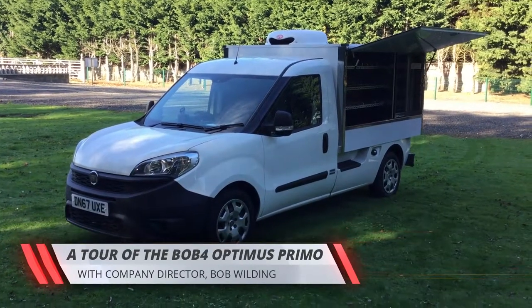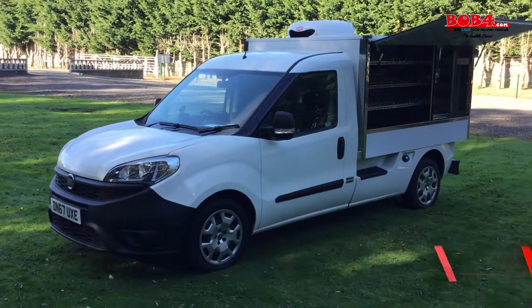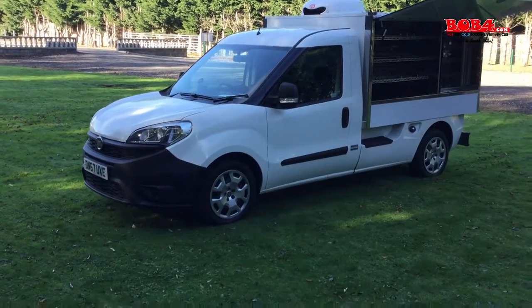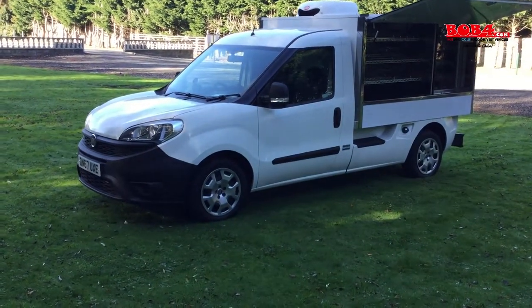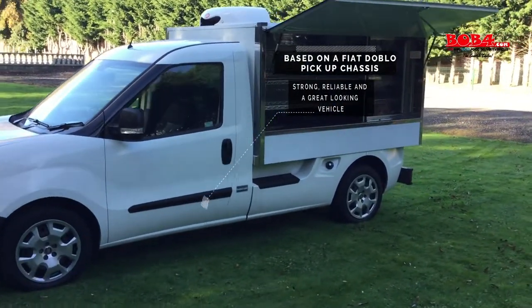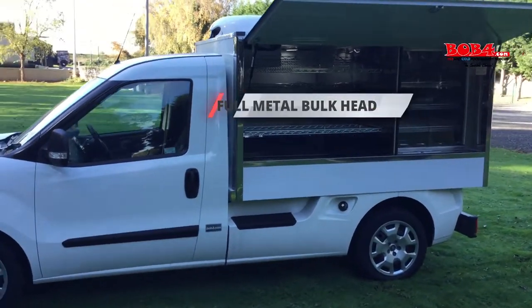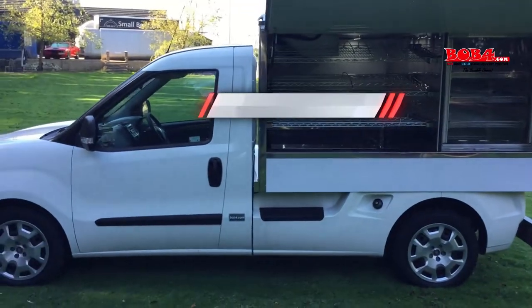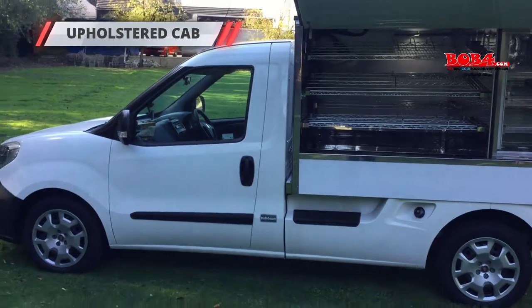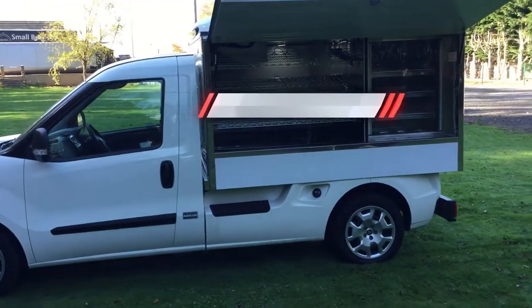I've just done a short video to show you the BOG4 Optimus Primo, which is based on the Fiat Doblò Worktop Pickup Chassis. We use the Pickup Chassis rather than a platform cab for its aesthetics and the fact that it's a stronger unit. It has a full metal bulkhead in the rear, fully upholstered inside, so you don't get any creaks or rattles like you do with a lot of vehicles in this category.